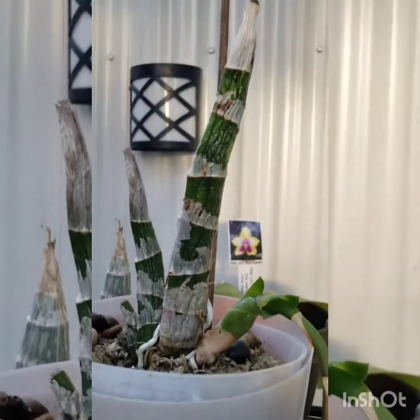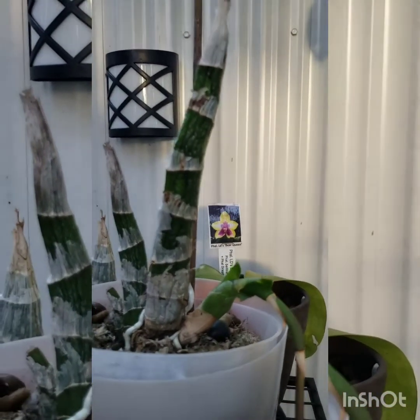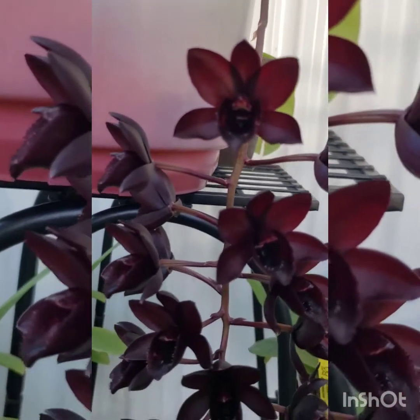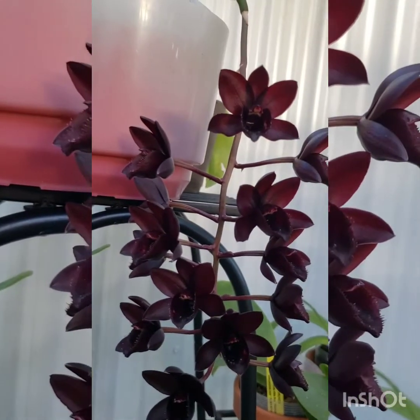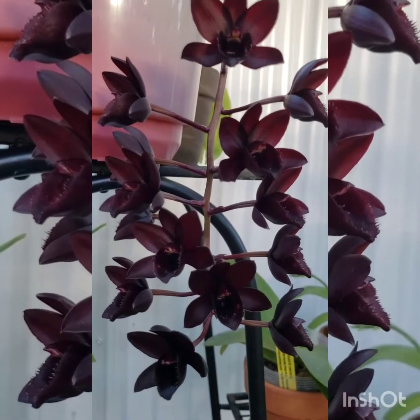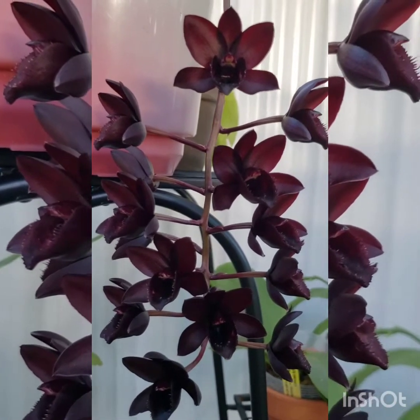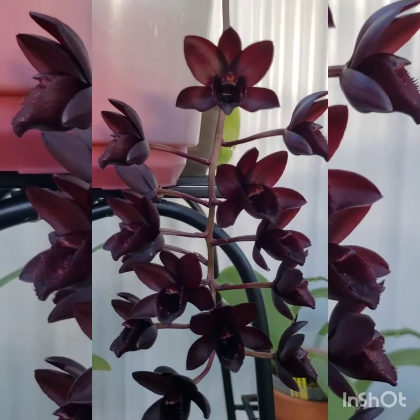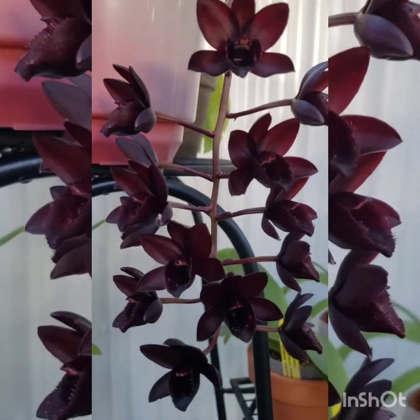It is 7.5 inches tall with one inflorescence carrying 14 waxy gorgeous flowers. This is her first time blooming for me. As you can see, the flowers are almost black — very dark red when you put the plant in the light — and they have a sweet, spicy kind of fragrance. I really like the smell. The flowers are getting lighter in color after a month in full bloom, but they were a lot darker when they first opened. I will add photos at the end of this video so you can see how much darker the color was when it first bloomed.